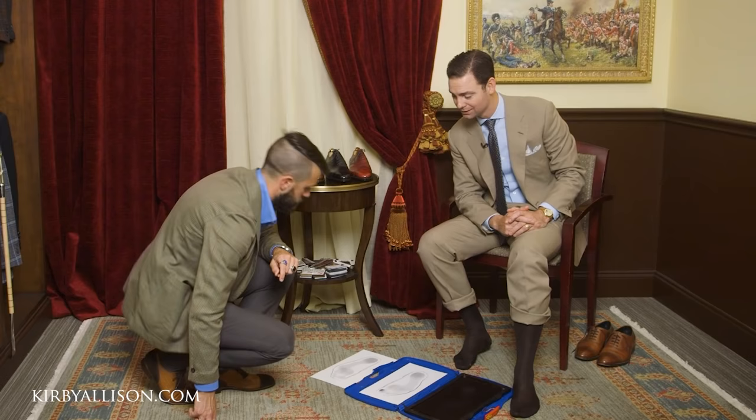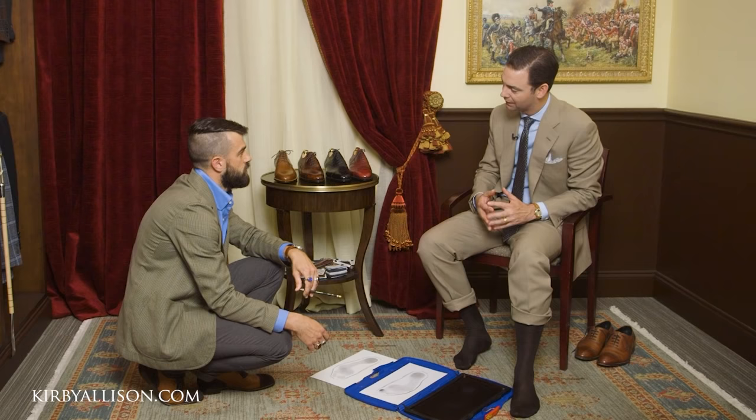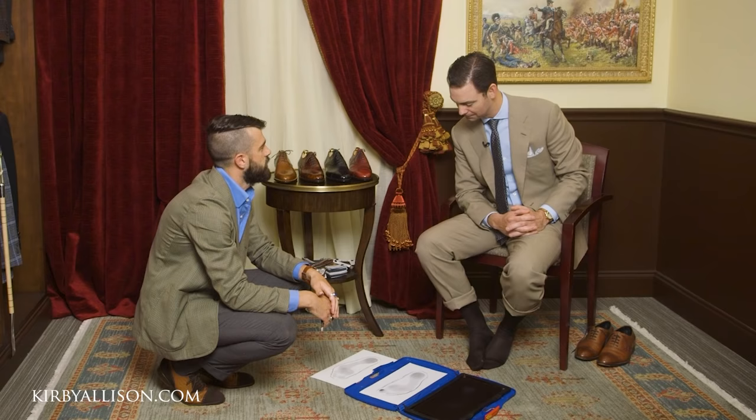So you take these measurements back to the workshop in Brooklyn — how soon after do you start building the last, and how long does the process take? After I receive the measurements, it's usually about four months until I start working with them, and the whole process for the first pair of bespoke shoes is six to eight months. How long do you actually spend carving the last? That can be usually a day or so for both — it's not incredibly time consuming, but if the measurements are giving me a little trouble and I'm not quite getting the shape I want, I might work on it over a few days. I'm always doing multiple pairs at once, so I'll have your pair going alongside another pair at the same time.